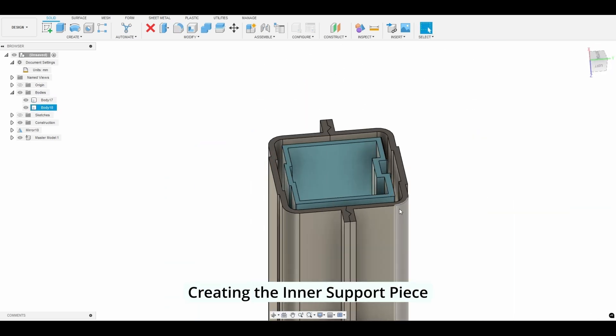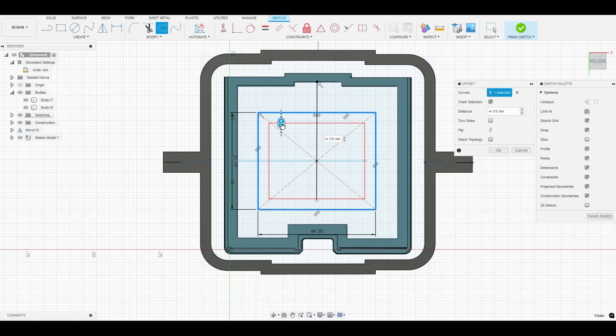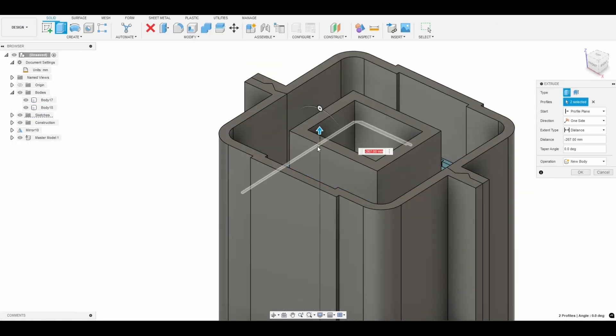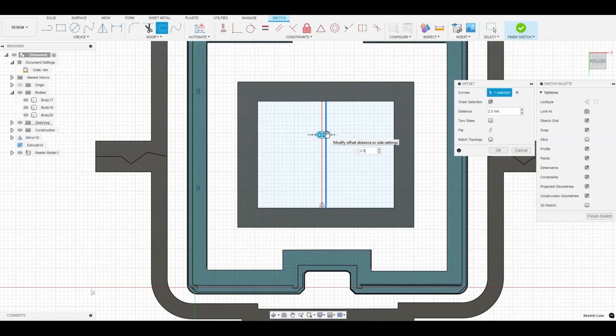Now we'll create an inner support piece. This piece will support the inside portion of the silicone mold. It will ensure proper alignment and thickness of the produced part. We'll create a bar to assist with the removal of the inner support piece.